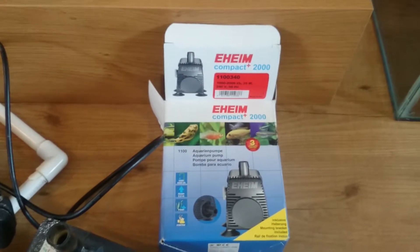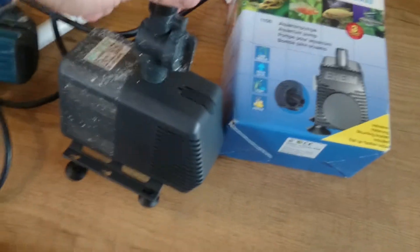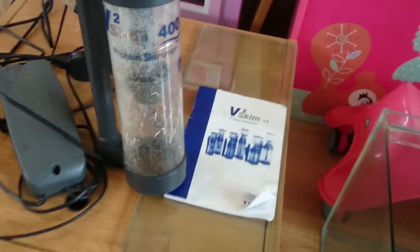This Rio 2100 here is going to be feeding my protein skimmer — the V2 Skim 400. As you can see, it's in used condition. I got it for a bargain off eBay, as most of this equipment has come from there.